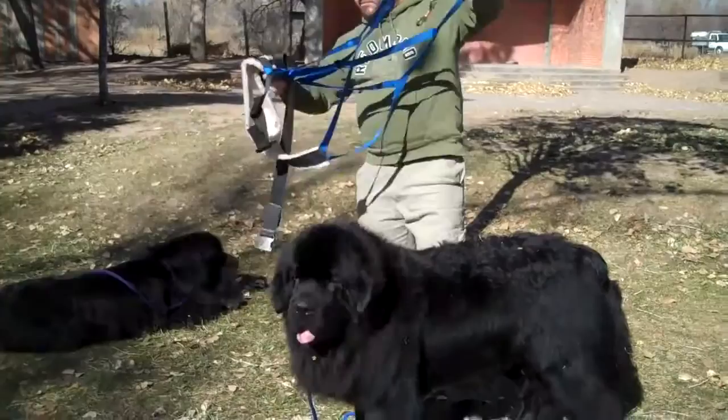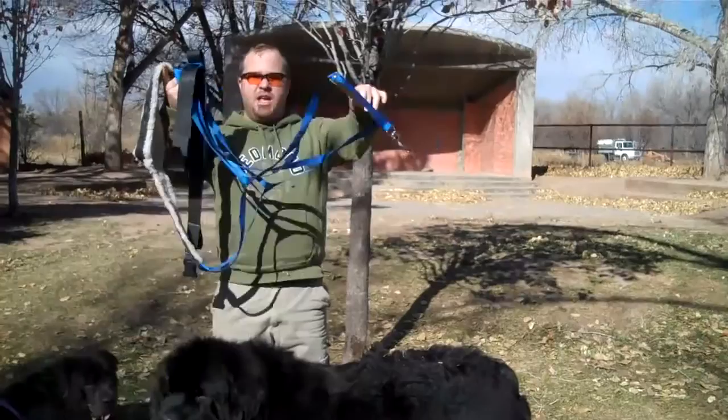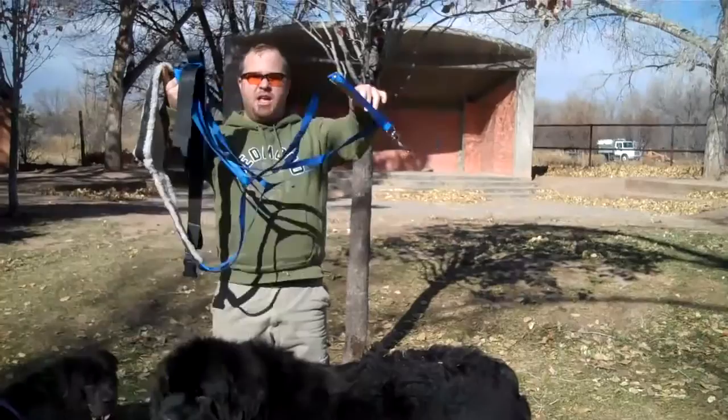Basically, the easiest way to do this is to lift up your harness from the top. You're going to have the loop for the belly band at the top, then you're going to have the bar from the top. And if you lift it up like that, it's in perfect position to put on the dog.